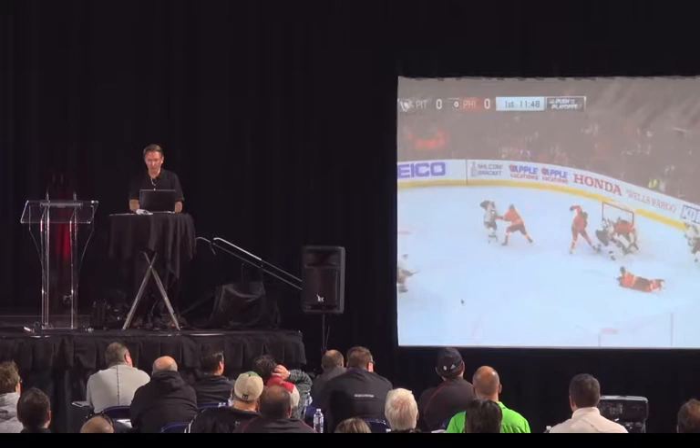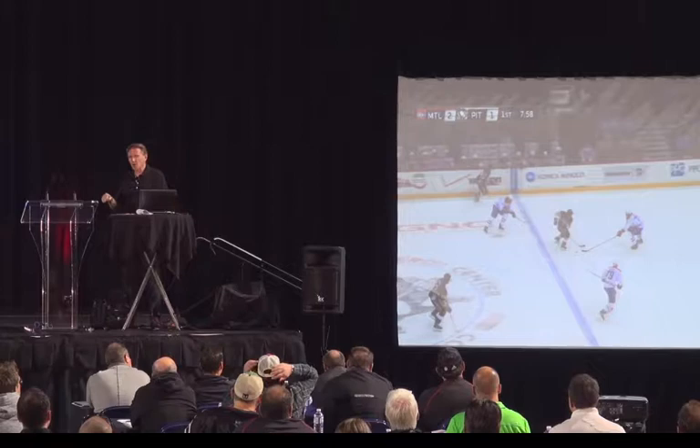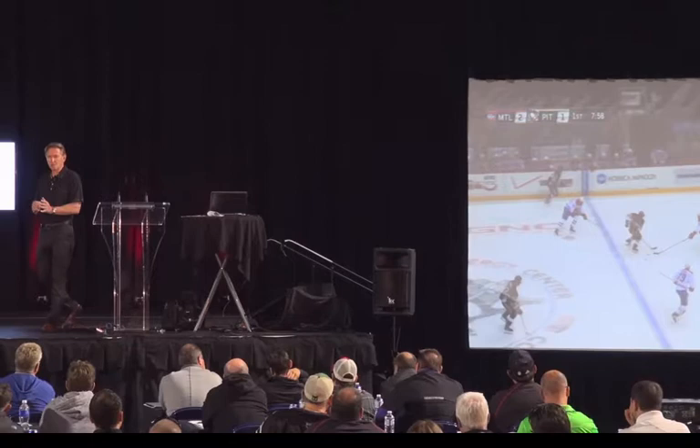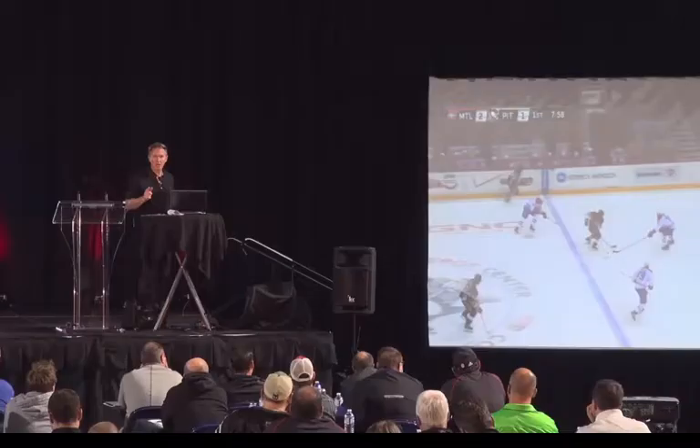So this clip with Sid — Sid turns over the puck here. I don't like guys skating into sticks. We always talk, every single day, about staying away from the stick, going to open ice, don't challenge the stick. Through the neutral zone, our one rule is we want to be puck possession, but they can't challenge the stick — they can't go under a stick or through a stick. Here he challenges the stick and we lose the puck. But watch what happens after this.